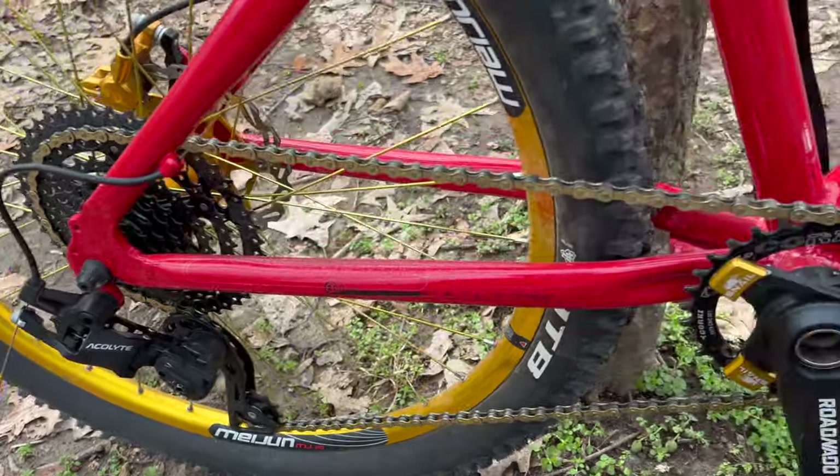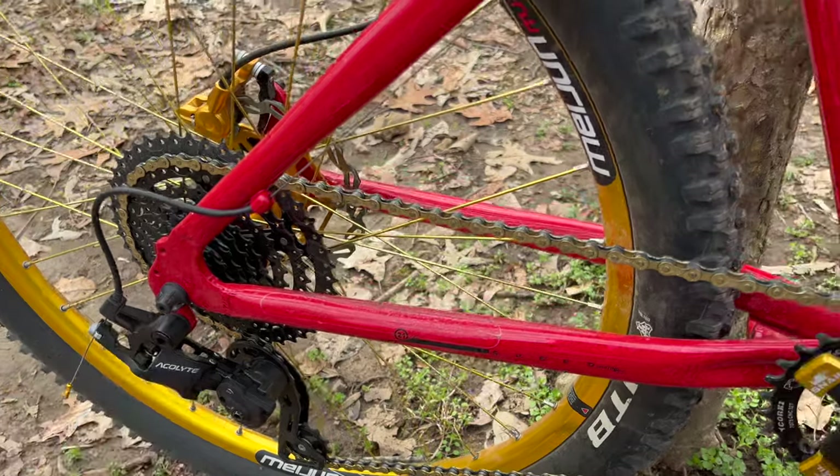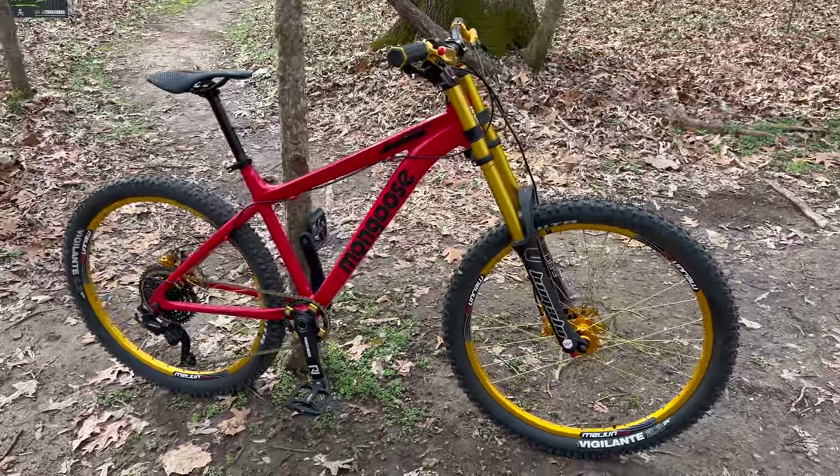Pretty cool, it's a good setup. Now this does have an integrated hanger, which is usually a no-no for me, but I just couldn't resist. Because look at this — that is such a beautiful bike.